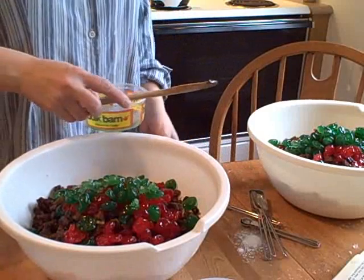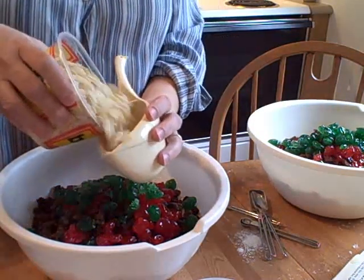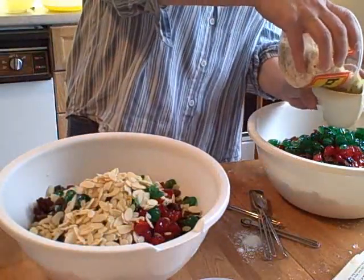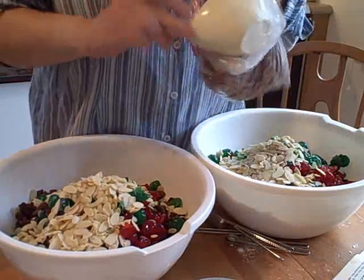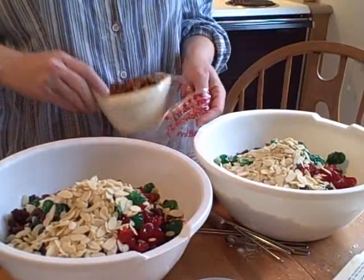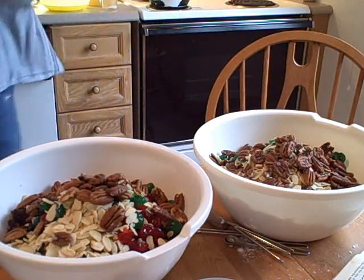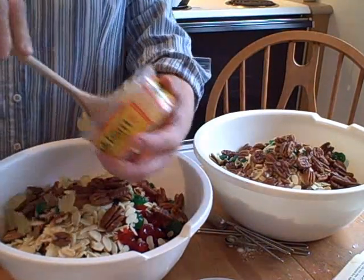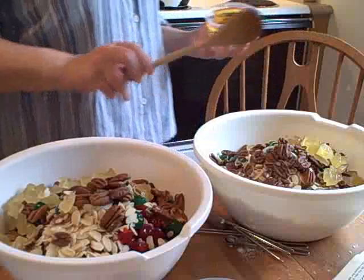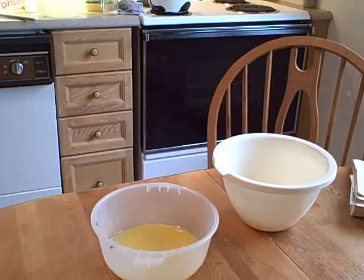Then, after that, you're going to start putting in the nuts. You want one cup of slivered almonds. These are actually sliced, because I only had sliced in the cupboard and wasn't going to go buy slivered — but honestly, there's really no difference. Then one cup of pecan halves — pecan or pecan, however you pronounce it. Then a half a cup of chopped candied pineapple. And that's it for pretty much the dry ingredients. You can see it's quite full.